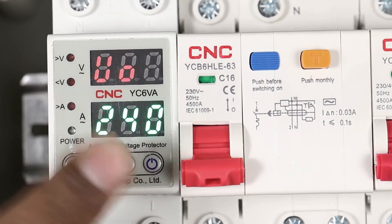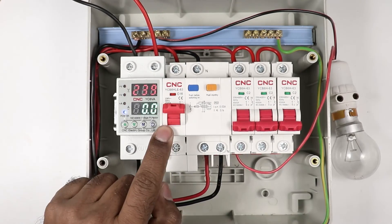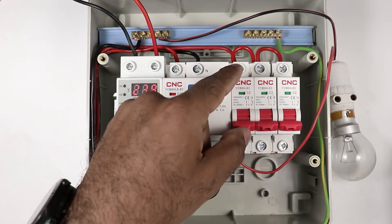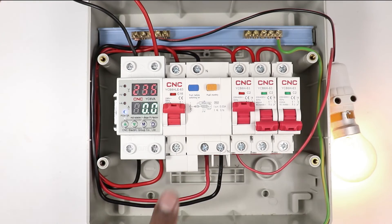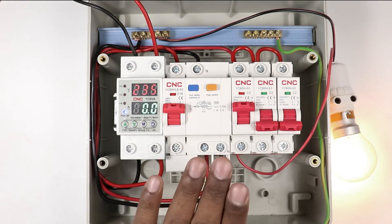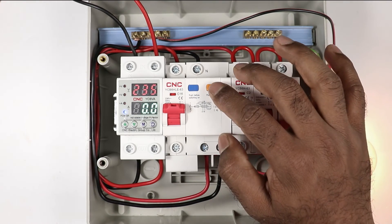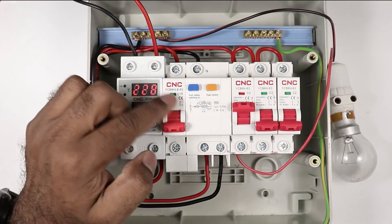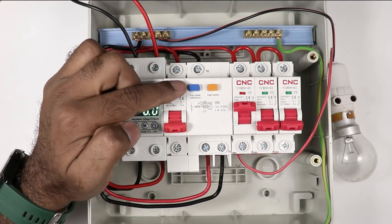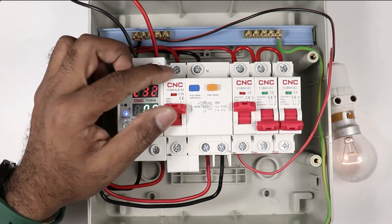I am turning on this RCBO, and now the MCBs must be turned on. I am turning on the MCB used for the lamp. If in your home overcurrent, short circuit, or earth fault occurs, this RCBO will provide protection — it will automatically trip. As you can see, it got tripped. If you try to reset it directly, it will not reset. To reset, you have to press the blue button — after pressing the button, resetting is possible.